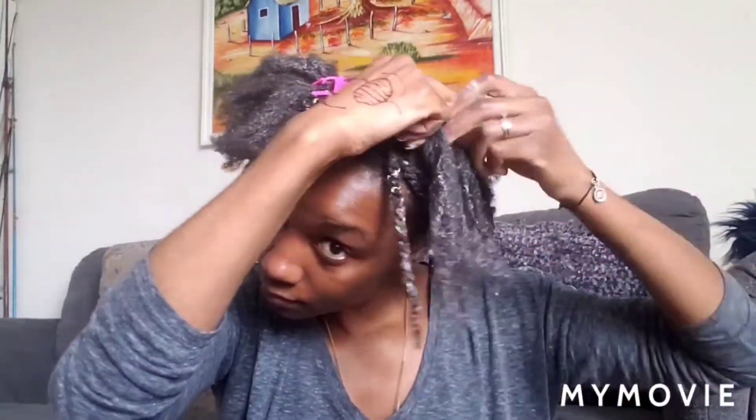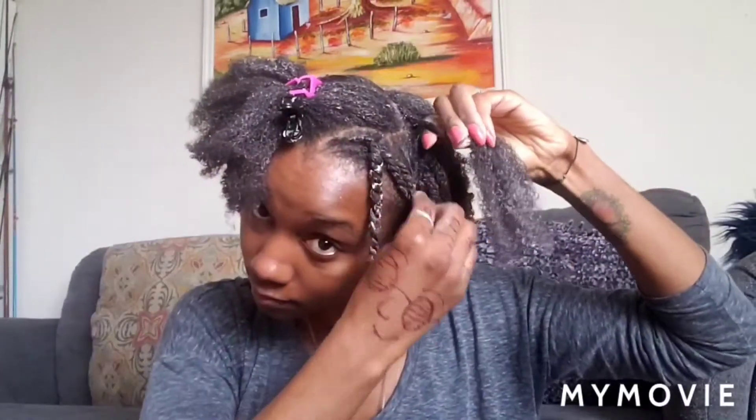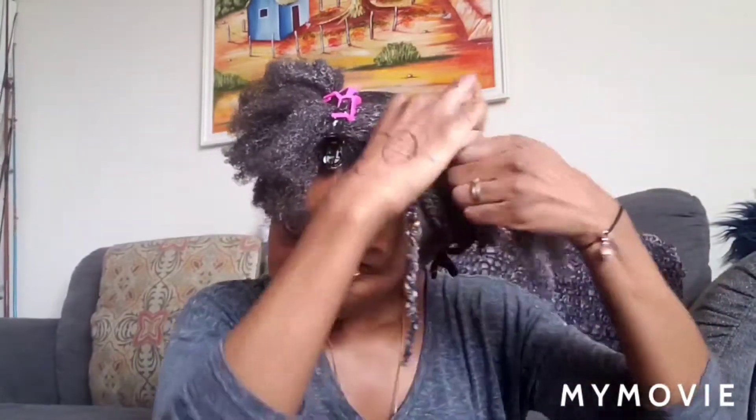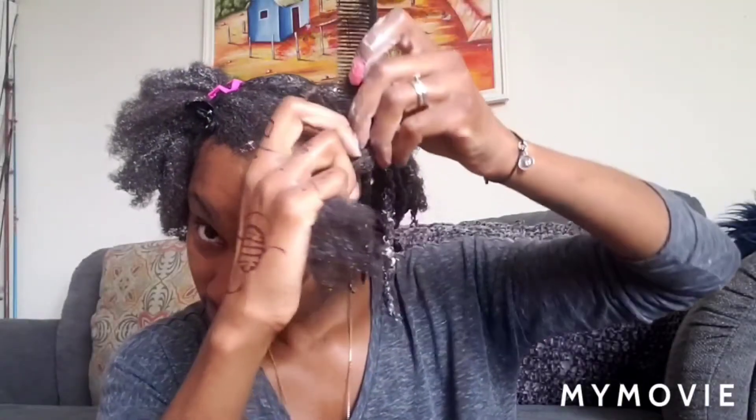So now I'm towards the back again. And if you notice, I like to change the direction of my twist — the way I twist them. Sometimes I twist them going forward, sometimes going backwards. That also brings out the definition — you see it better when you change direction of the twist instead of all going the same way. But you can go all the same way; I just think changing direction makes the twist look so much better.